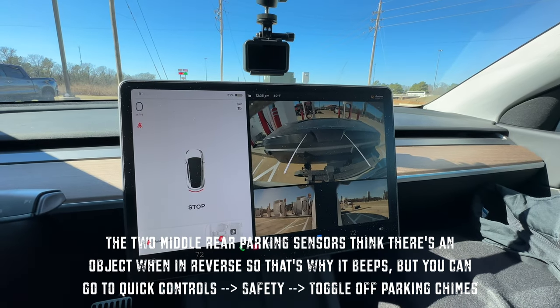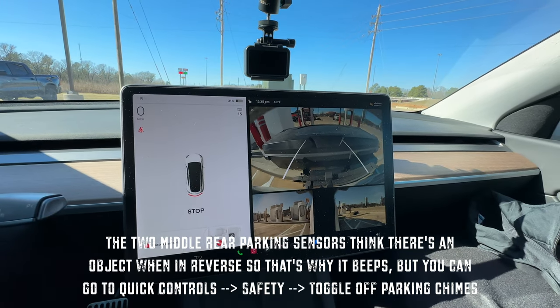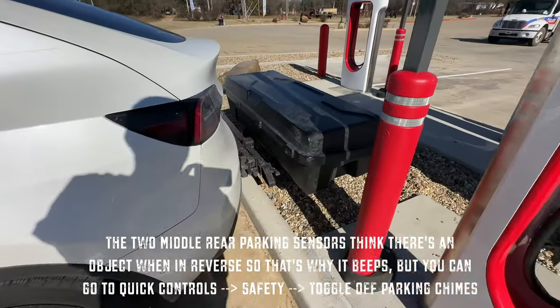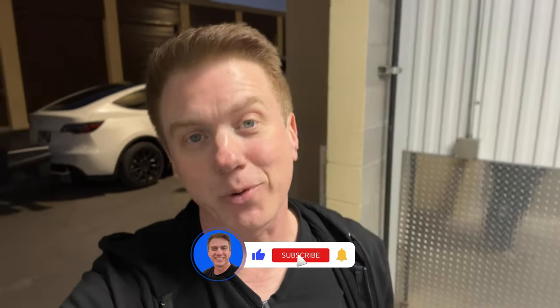Before I hit the road, I wanted to mention that I've had no issues with backing into superchargers — there's plenty of room, and it just took a couple times to get the hang of it. That about wraps up today's review. If you enjoyed this video and want to see more like it, please hit the like button and subscribe if you haven't already. I will see you in the next travel, quick tip, or review video. Thanks for watching.